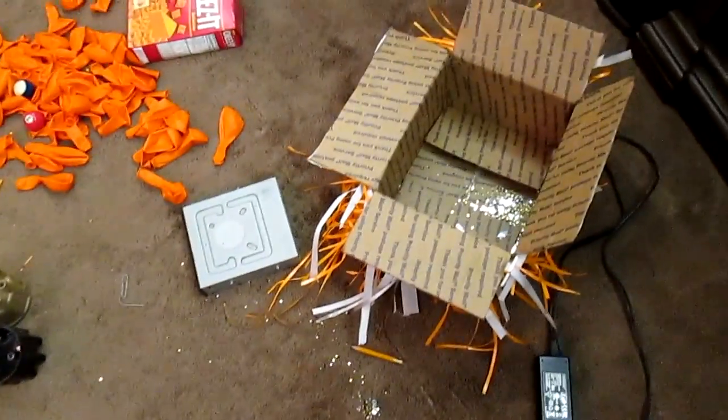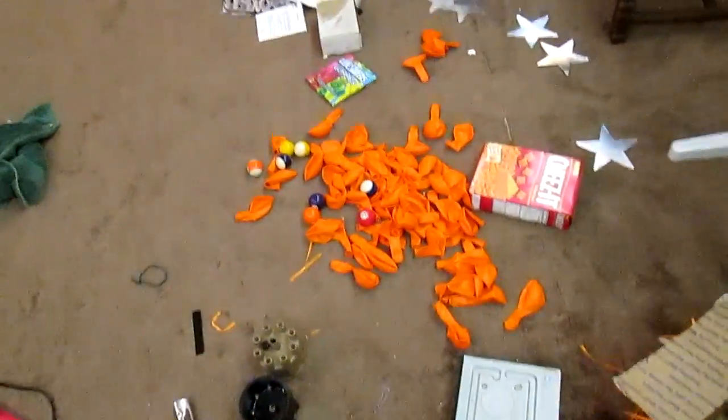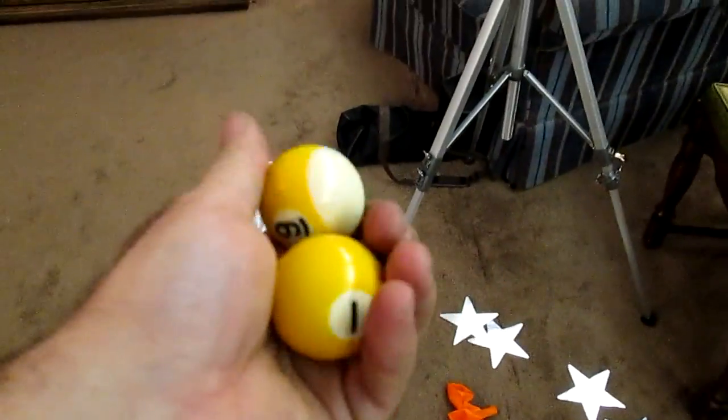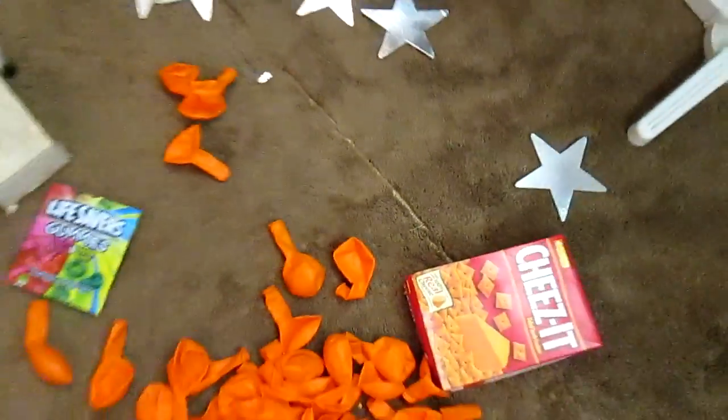That's all in there, and I got balls — yep, got eight balls. But yeah, that's the aftermath, and the trash-find computer...